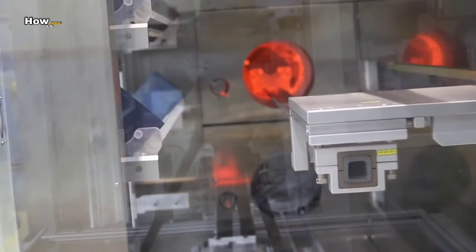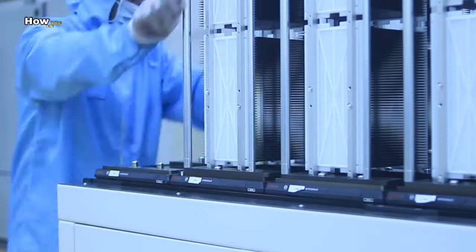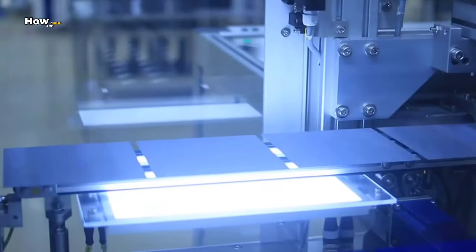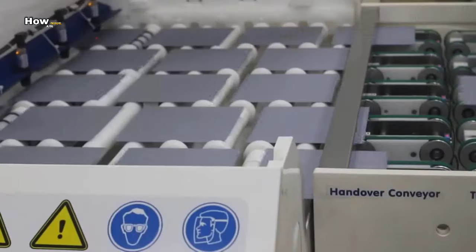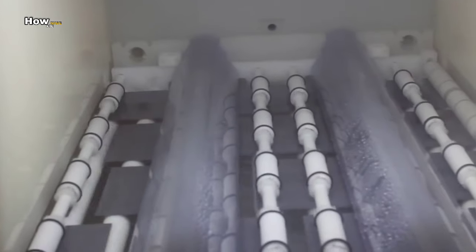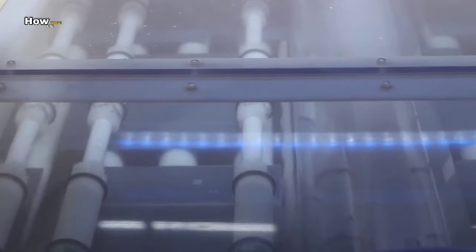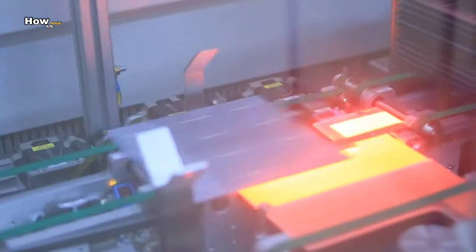The ingots are cut into millimeter-thin slices using a very fine wire saw. The individual slices are called wafers, and they form the basis of each solar cell. Once the wafers have been cut, they are sent through a wash tunnel, because even the smallest piece of dust or dirt can compromise solar cell production.